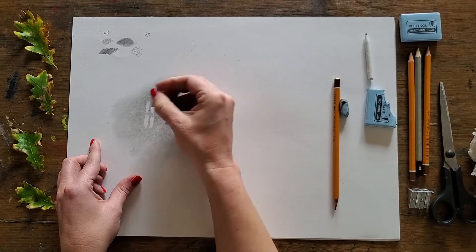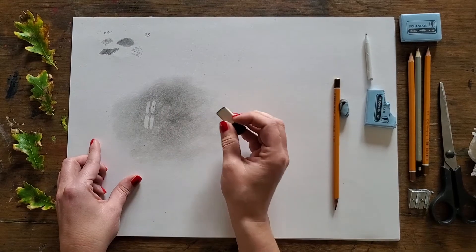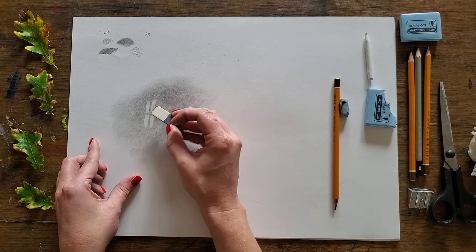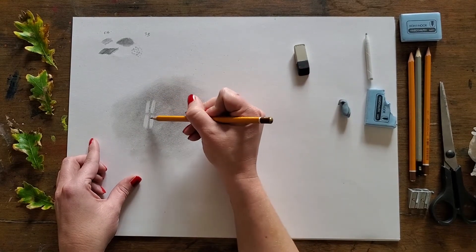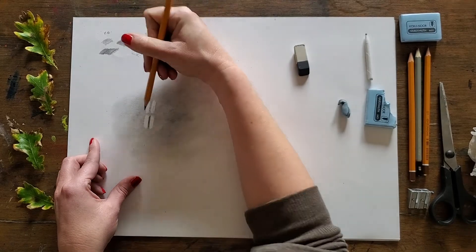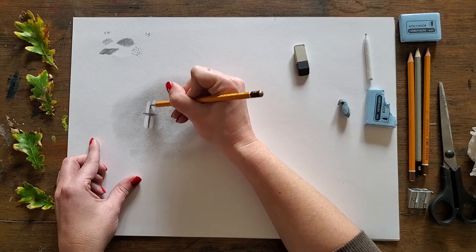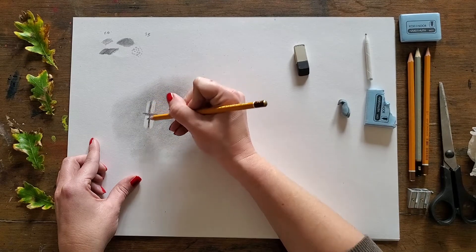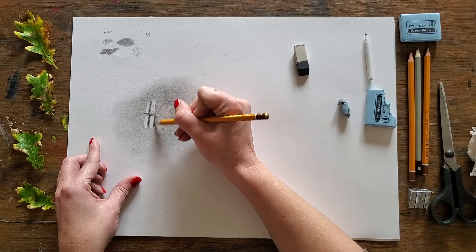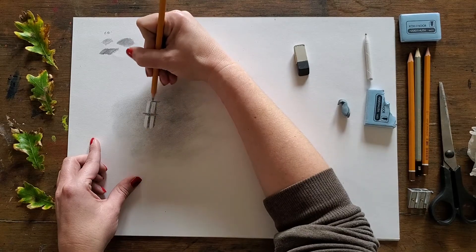Just close it up to get rid of the excess, and you can start to see my window pane shape emerging. Then we'll strengthen and shape the highlight a little bit. Going back to my pencil, I can use it to accentuate the tone between those window panes, working really lightly with the end of the pencil to keep a nice sharp line. And around the edges I can sculpt and shape that highlight further.